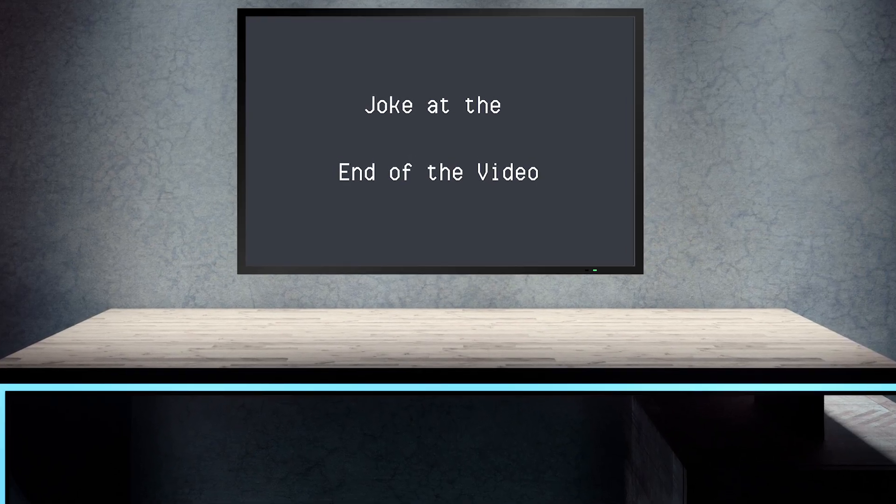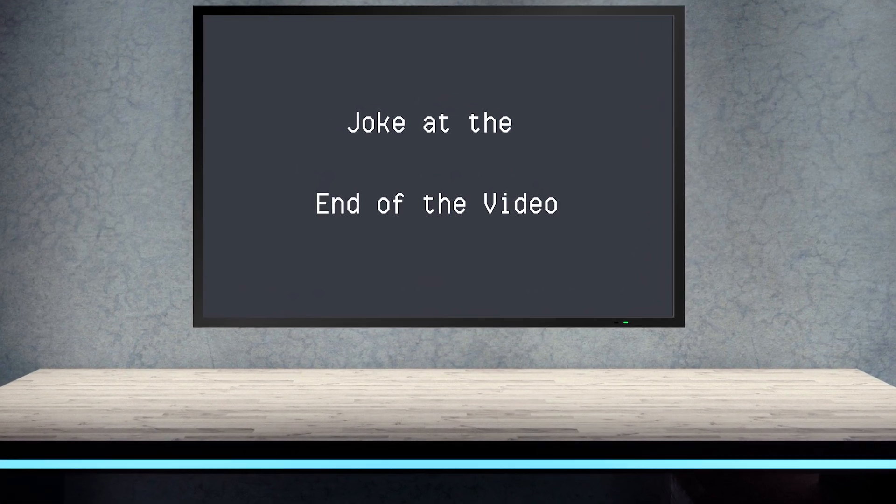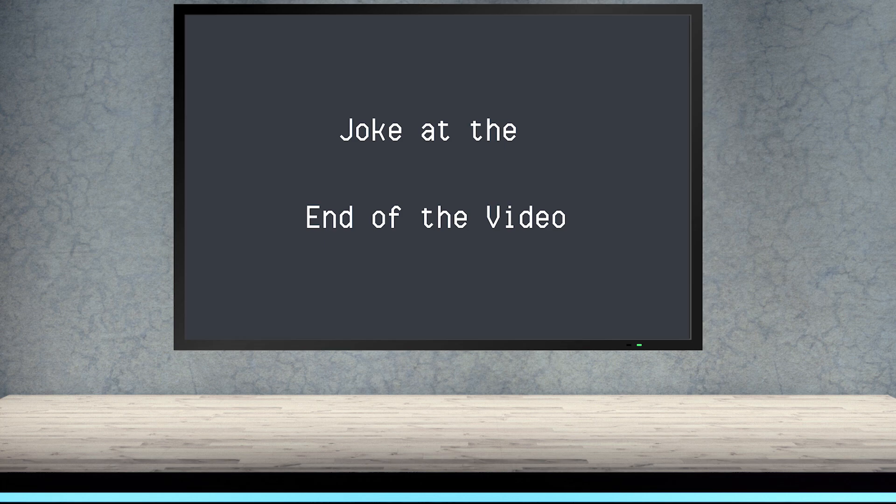If you're still watching this video, thanks. And as always, here is the joke at the end of the video. A man was lying in a hospital bed in Stockholm with no memory of how he got there. Emergency doctors were trying to convince him he was a Swedish man who had forgotten his identity. The man angrily refused to believe them and shouted, 'You're lying. I wasn't Bjorn yesterday.'